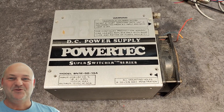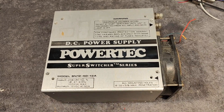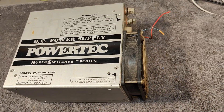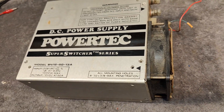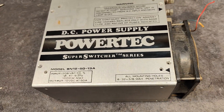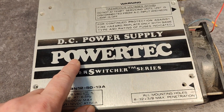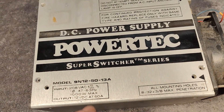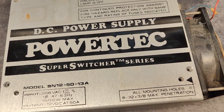Welcome to a new test and teardown video. This time it's a switch mode power supply — AC input, DC output — from PowerTech. Super Switcher trademark series. That is something.